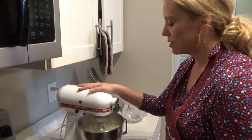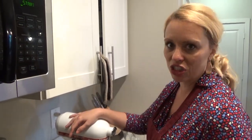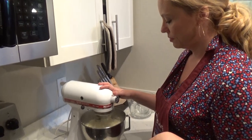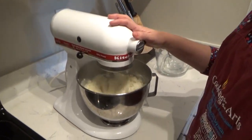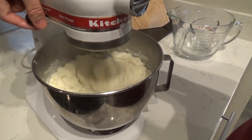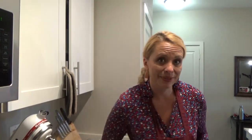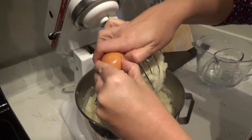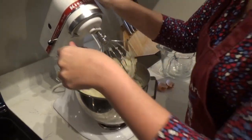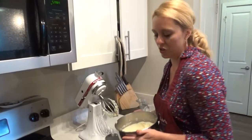Start on low when you mix — unlike me — because when you start high, sometimes it flies out all over you. A lesson I have had to learn numerous times. Now I'm going to add my egg and mix again until they're done and ready.